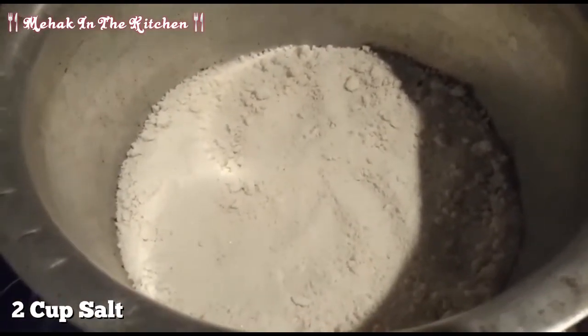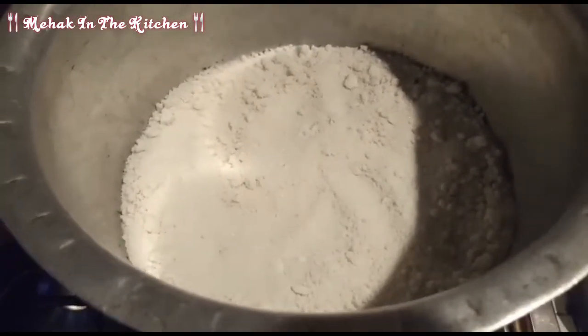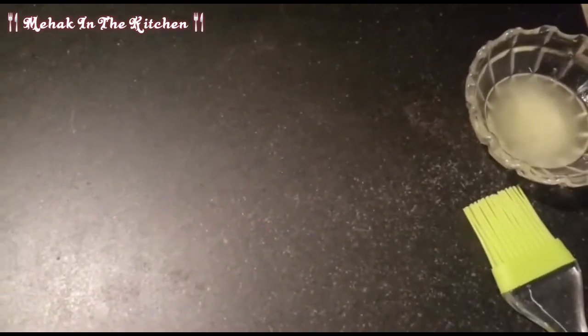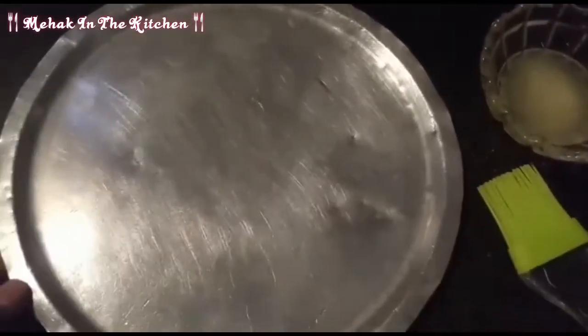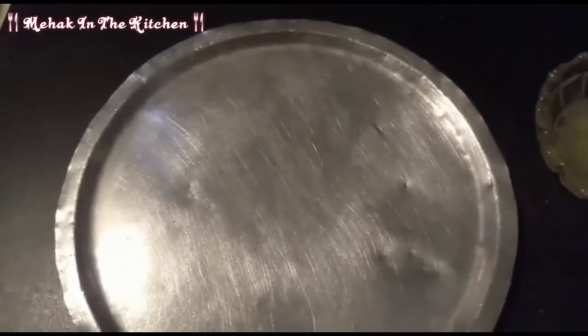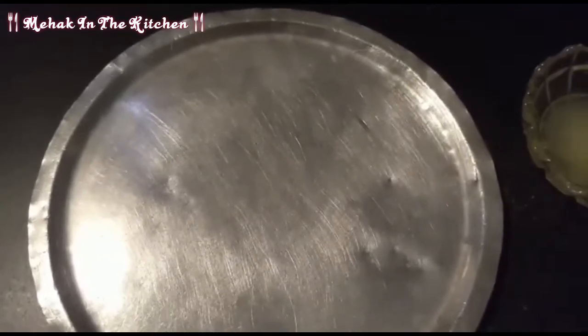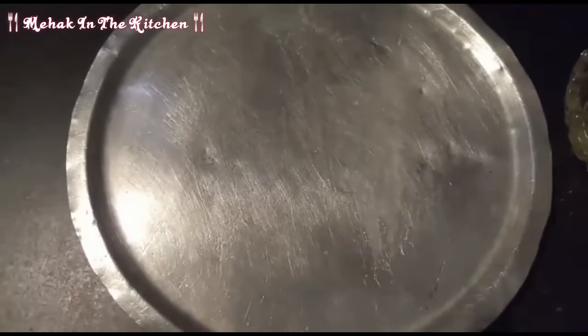Now I will cover it for 10 minutes and place it on low flame. We will put the cookies on the plate and grease it — if you have a tray or a plate, you will pipe the cookies onto it.